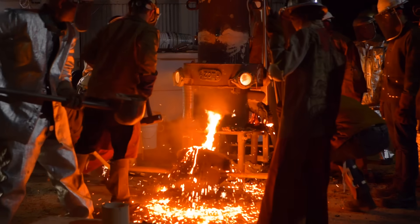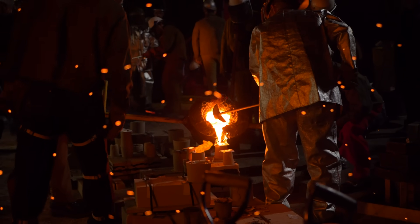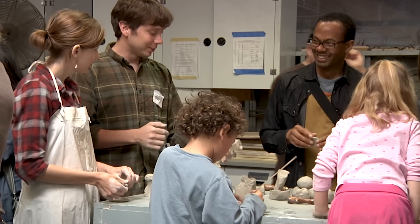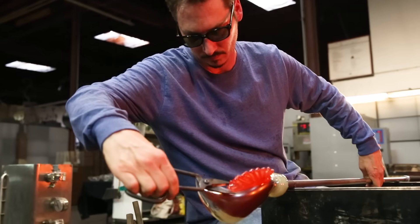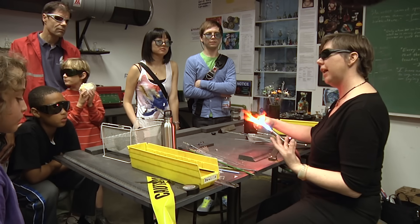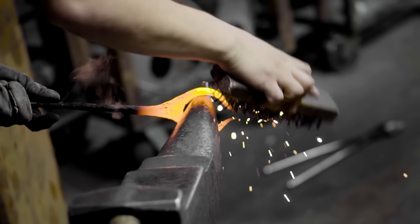The Crucible is a non-profit organization specializing in teaching industrial arts. We have over 25 different departments teaching things like blacksmithing, welding, bronze casting, glass blowing, leather working, and a whole range of different things. Anyone can come through our doors and be part of the community.